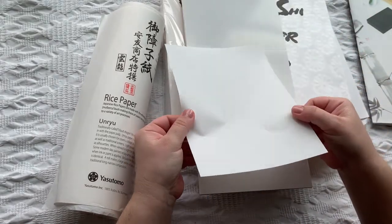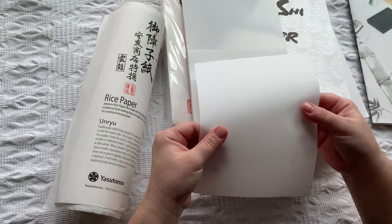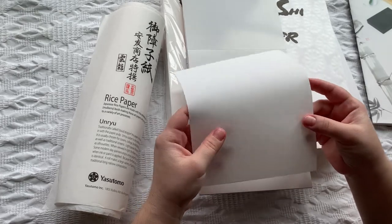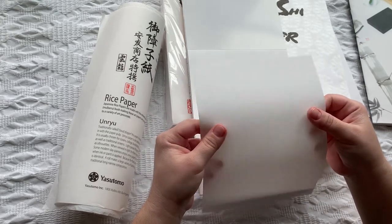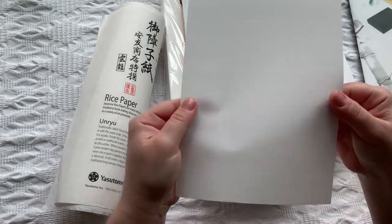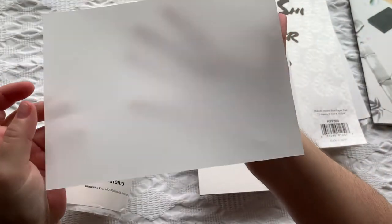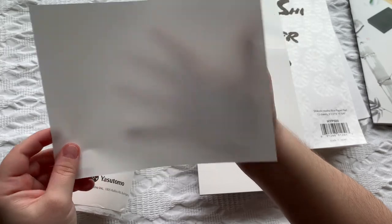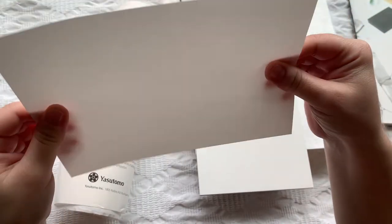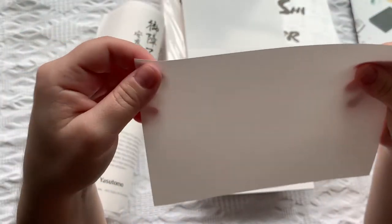This is what it looks like. It's flexible, almost like very thin plastic but not quite. It has a silicone feel to it — very smooth and soft. It's a little bit transparent. I love how this feels. It's very sturdy, so let's do some experiments with it.